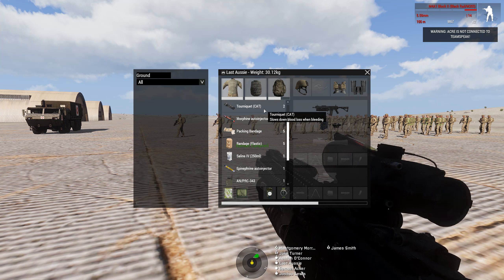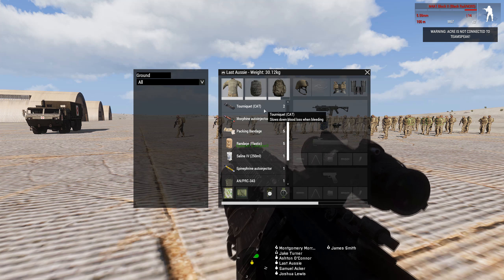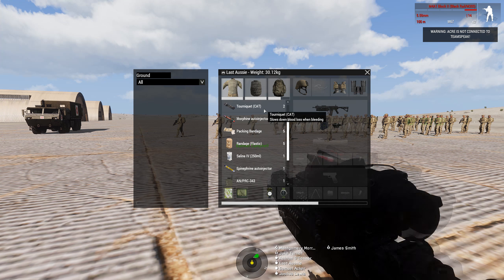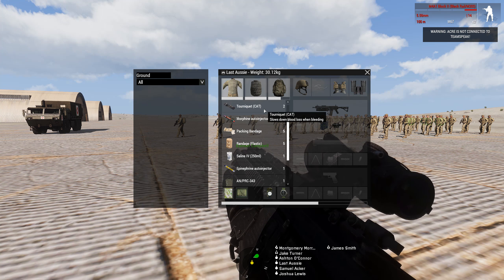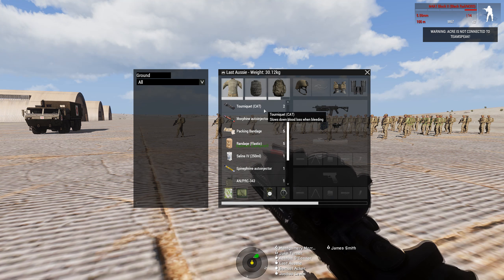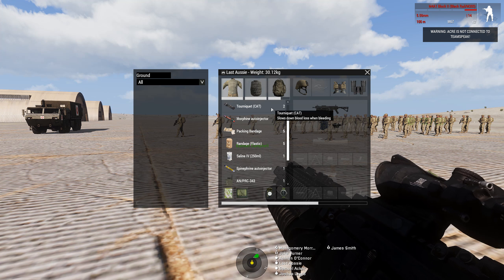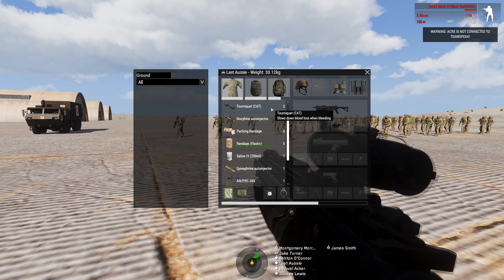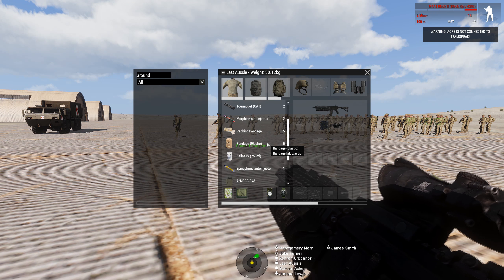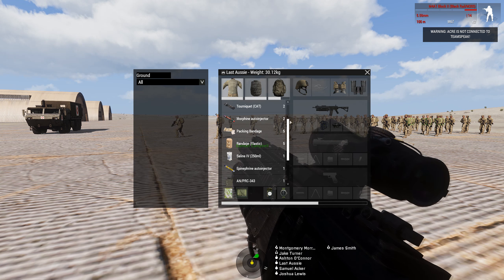Tourniquets are used on your extremities to stop bleeding. If you take a lot of damage you need to stop the blood loss as quick as possible. If you lose too much blood you'll pass out, and if someone doesn't prevent the blood loss further, you will die from blood loss. They can only be put on your arms and legs. If you leave them on for too long — probably five minutes or more — they'll start to cause excessive amounts of pain. It's about twice as fast to apply a tourniquet than a bandage, so throw tourniquets on your extremities, focus on bandaging your chest and head, then come back and bandage your arms and legs and take off the tourniquets.